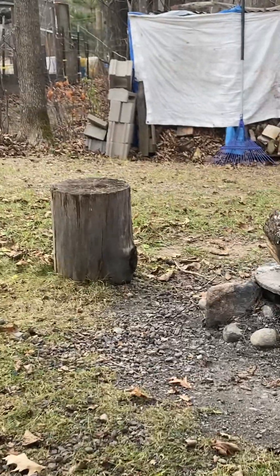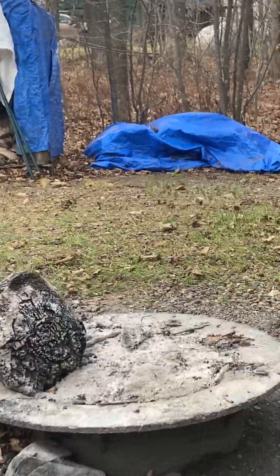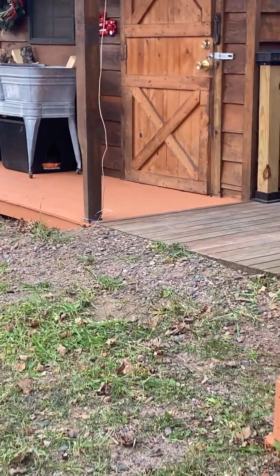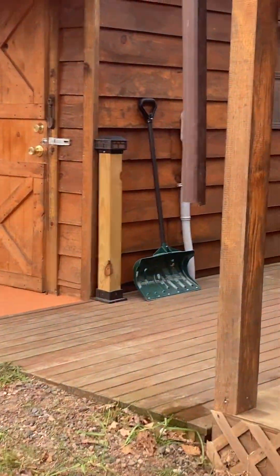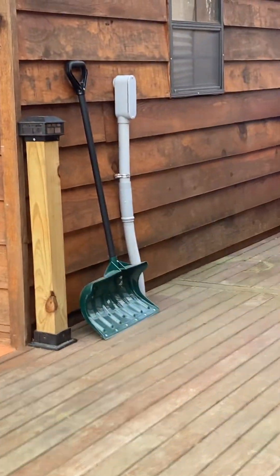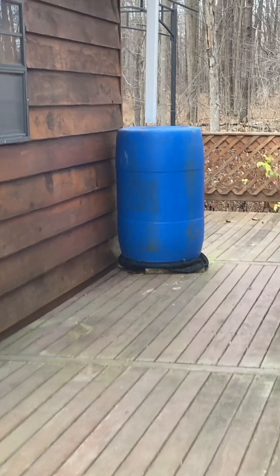So this is the homestead in fall time, and it happens to be a rather mild fall because usually we have winter by now. The snow hasn't fallen yet — might have snow next week. If we do, I will film it.